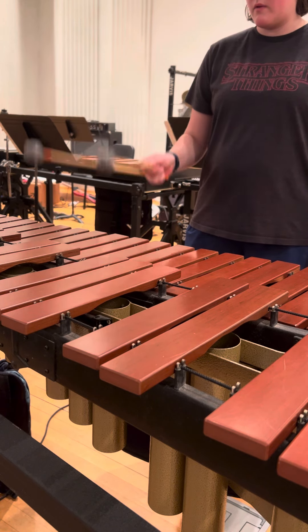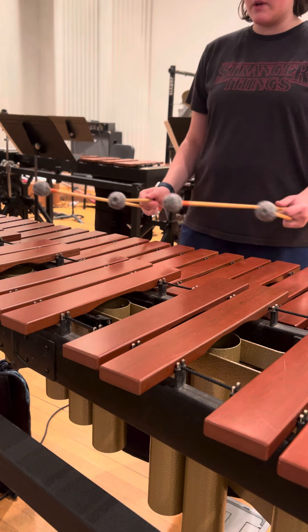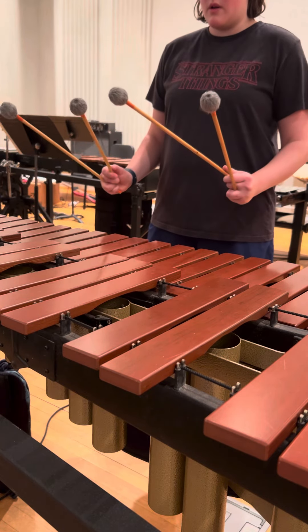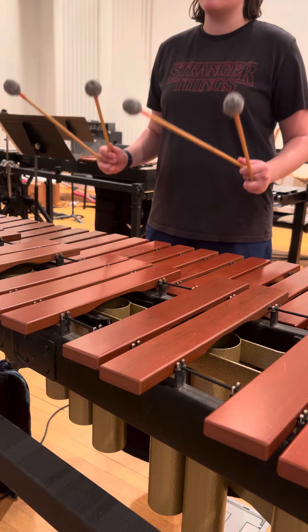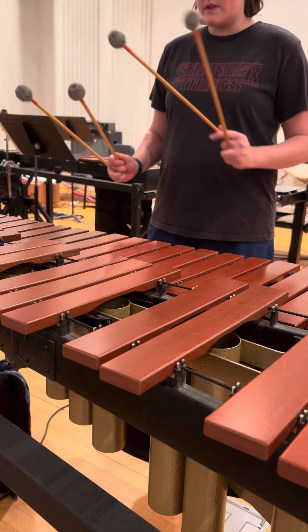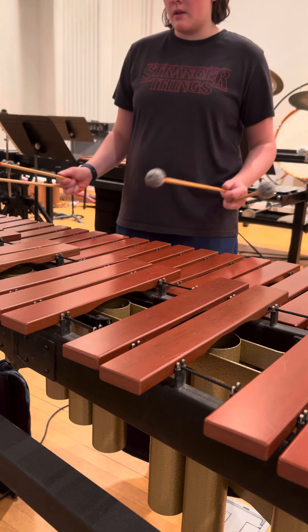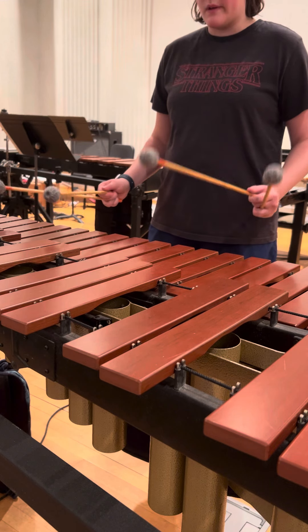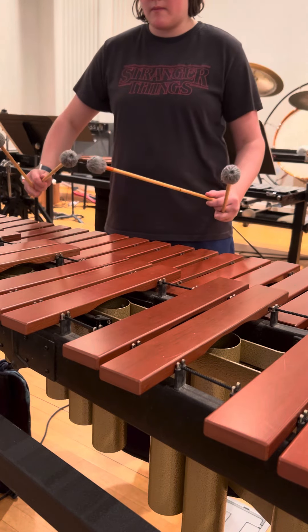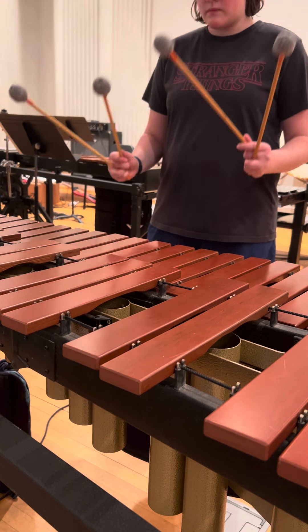We're not doing full elbow motion; we're always coming from the wrist. Eventually when you get to bigger chords, there are times where you will be using elbow for emphasis, but the motion should not be coming only from the elbow. This is the motion we use to play our block chords, so when we're playing something like London Bridge — because that's what I have my set for.